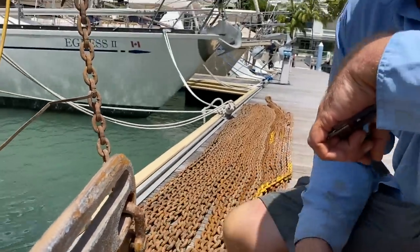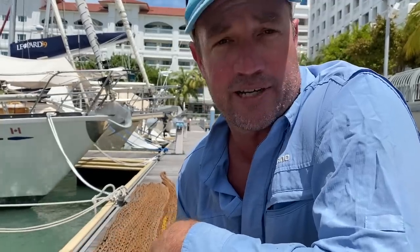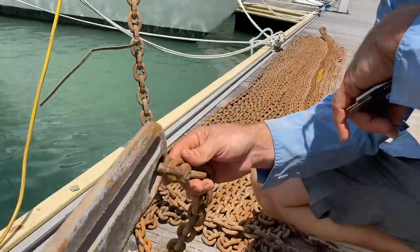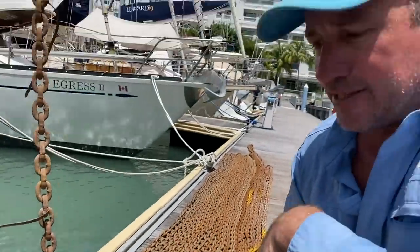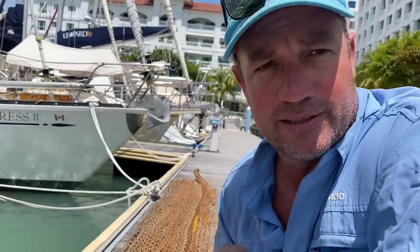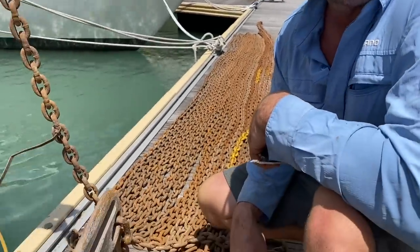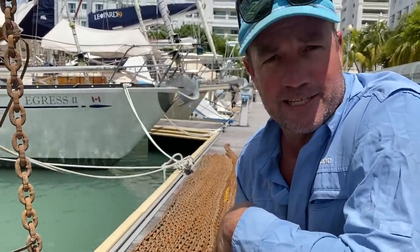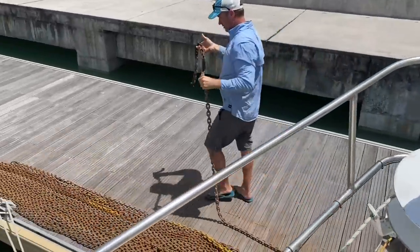A lot of people put a swivel on here. I just think it's an extra thing to go wrong. I don't know much about them, but I know there's certain brands that do fail. We're generally on anchor and off anchor pretty quick, so I don't feel the need to put a swivel on. I know if your boat's constantly turning you get anchor twist, but I'd just rather have one less thing to fail because it's the sort of thing you really want to depend on. Anyway, we'll have a look when we get it back and see if the chain's slightly thicker with the galvanizing.